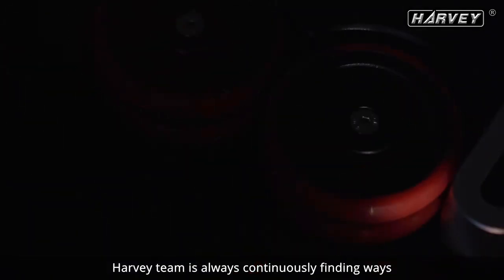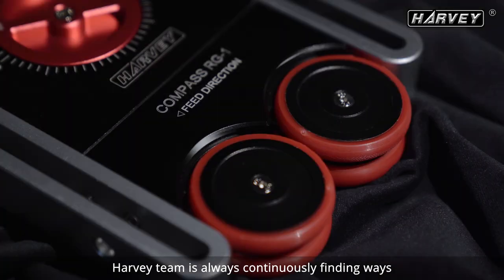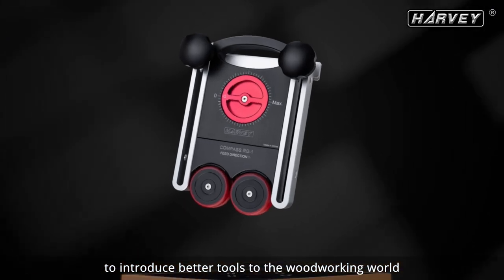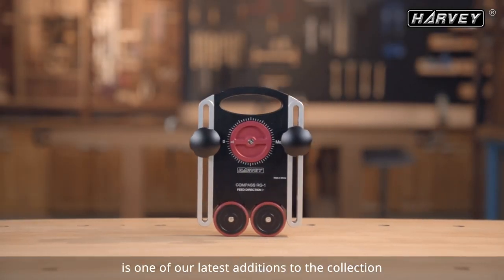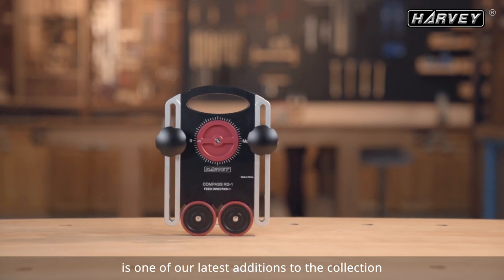Good enough is not enough. Harvey Team is always continuously finding ways to introduce better tools to the woodworking world. The Compass Universal Roller Guide is one of our latest additions to the collection.